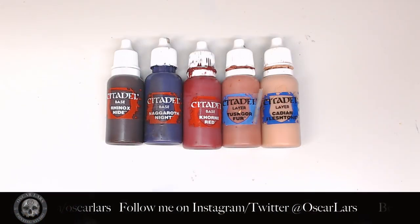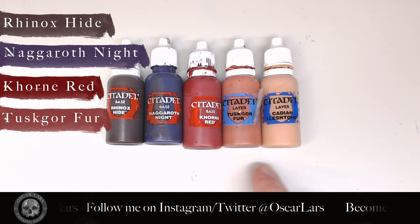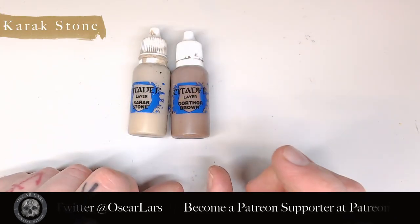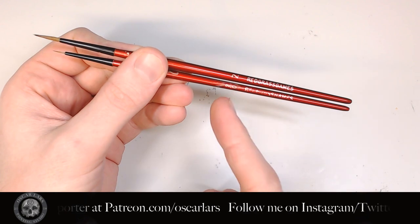The palette we're using for the cloak is Rhinox Hide, Naggaroth Night, Quorn Red, Tusker Fur, Cadian Flesh, as well as Athonian Camoshade. For the dust we'll be using Karak Stone and Gohoroth Brown. The brushes I will be using today are size 2 and size 00 from Redgrass Games.